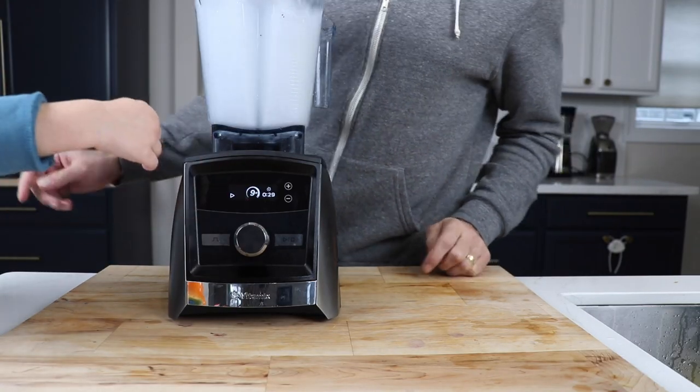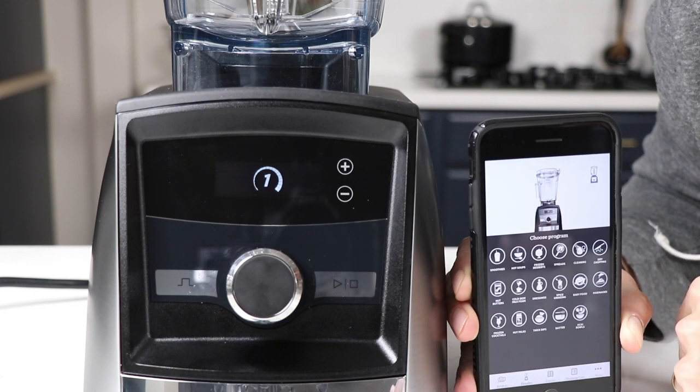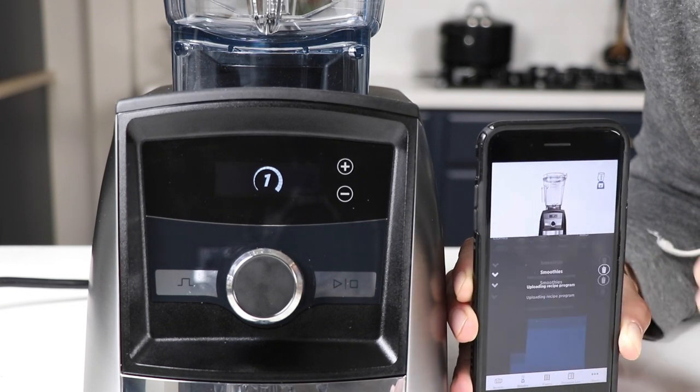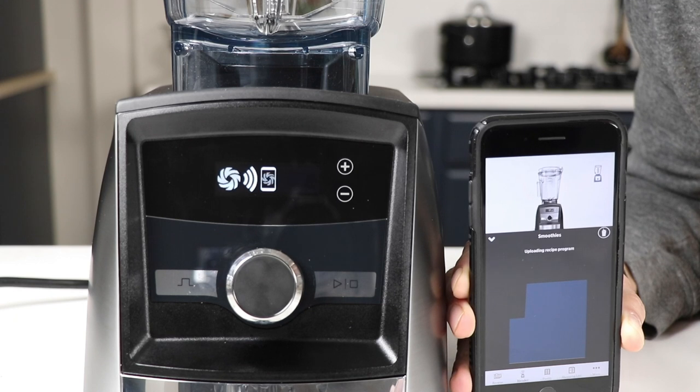Also, if you want — and I don't want you to get intimidated by this — you can control this Vitamix from your phone, sort of. You can open up the app, press a program on your phone like a smoothie program, and it'll beam the program over to the Vitamix. You can see it ramp up, ramp down, start, stop. Some people think it's really cool; you don't have to use it. The A3300 is very easy to use just like a normal blender you're familiar with — start, stop, turn the dial 1 through 10.